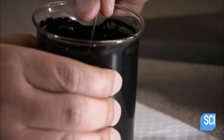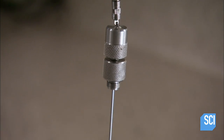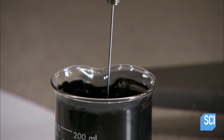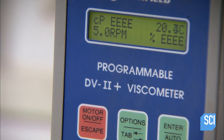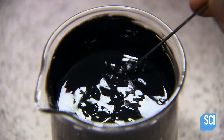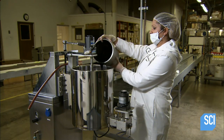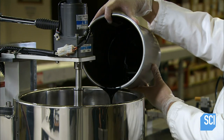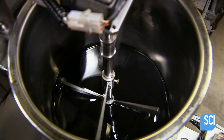The factory's chemist runs quality control tests, using a viscometer to measure thickness. He makes sure the mascara isn't runny or gooey. He also tests the pH level. If the sample meets specifications, the lab gives the go-ahead to package the mascara, and a worker pours the batch into a filling machine.